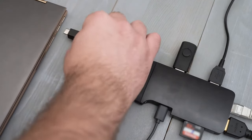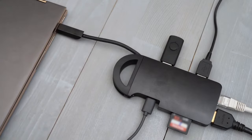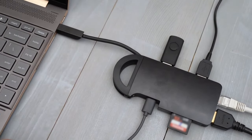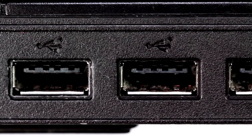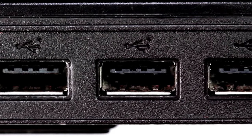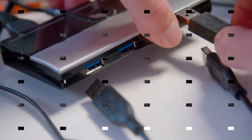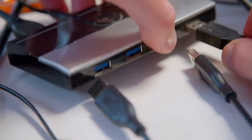Hey there, tech enthusiasts! Today, we're diving into the world of USB hubs to unveil the best 8 options that will supercharge your connectivity game. I'm thrilled to present the top performers, each catering to specific needs. So, without further ado, let's explore the marvelous lineup of USB hubs.